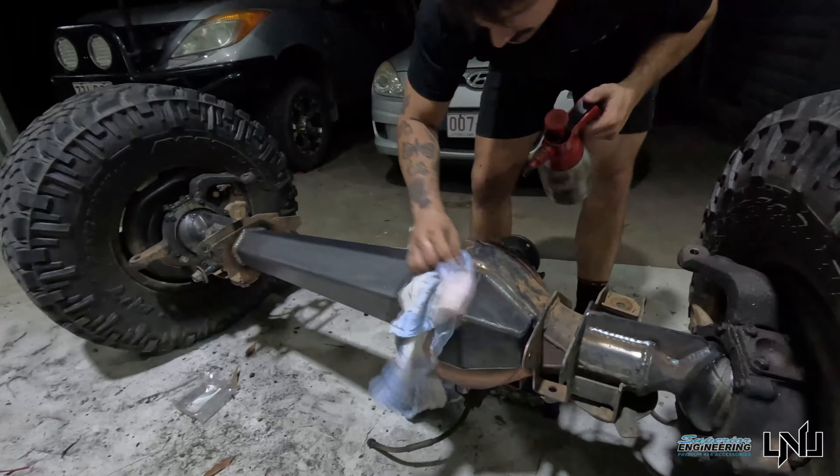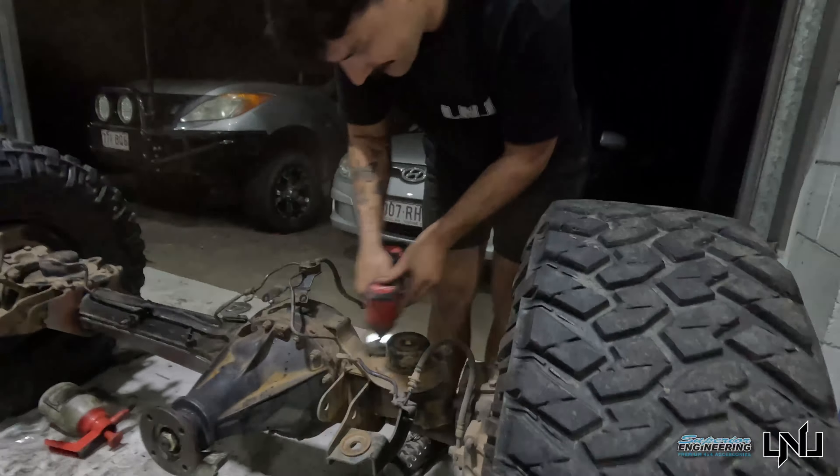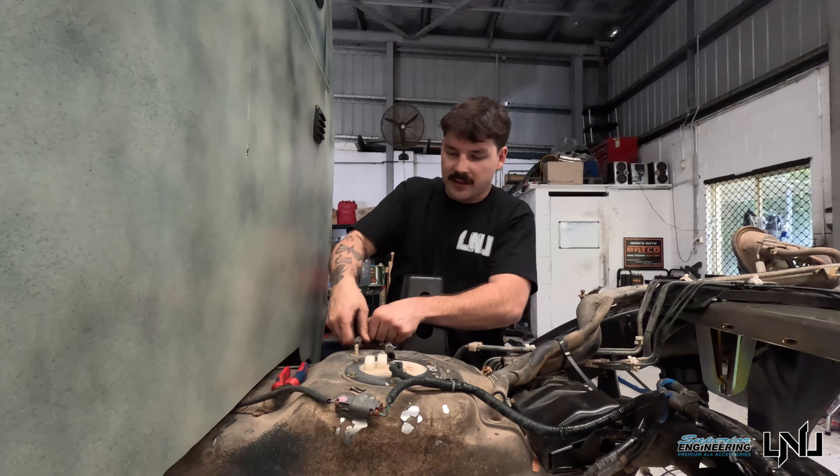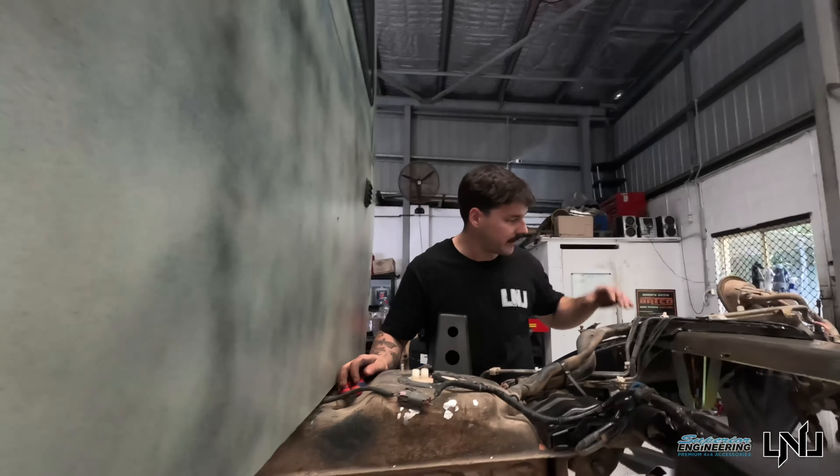We missed most of the front diff getting welded up, but it's all the same process as the rear diff which you guys just saw, so that should be sweet. Taking the sub-tank out so I can get to these long arm mounts — when we draw the new ones in, it makes life a whole lot easier and gets a bit of weld on.